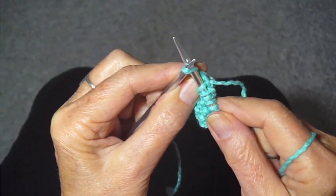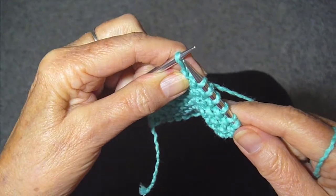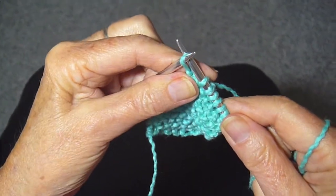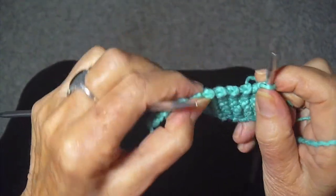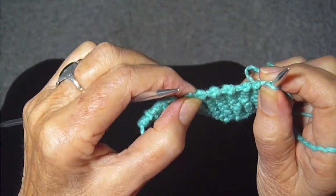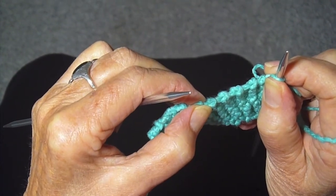Instead of putting the needle through the stitch as you normally would to knit it, you put it through the back of the stitch and just knit it off. It makes it tighter, and look at this beautiful selvage edge that you have by slipping the first stitch and knitting the last stitch backwards.